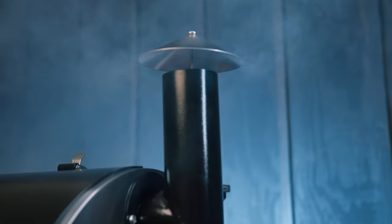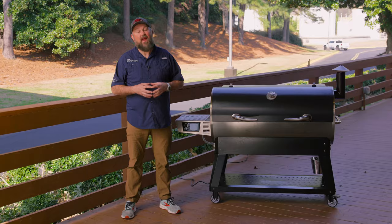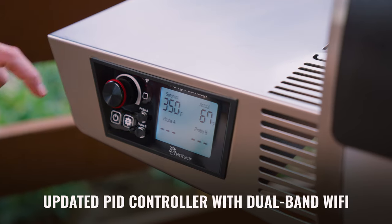With a temperature range of 180 degrees all the way up to 650 degrees, this bad boy can literally cook anything. Our upgraded controller makes backyard grilling easier than ever. With this PID controller, you're going to have rock-solid temperature control.